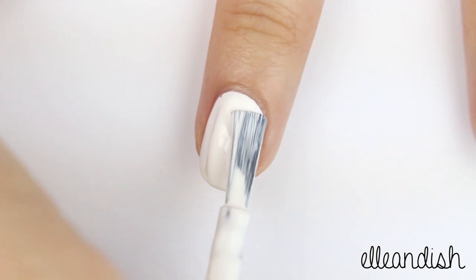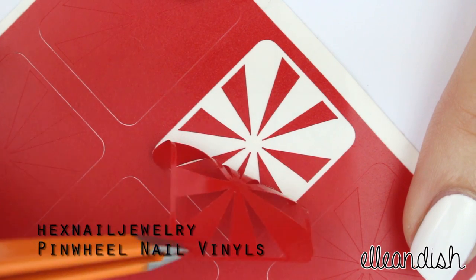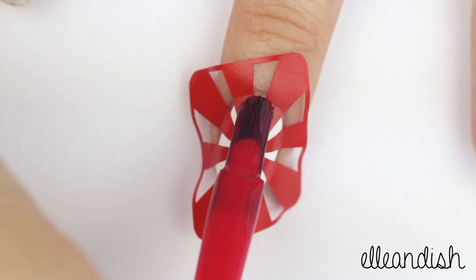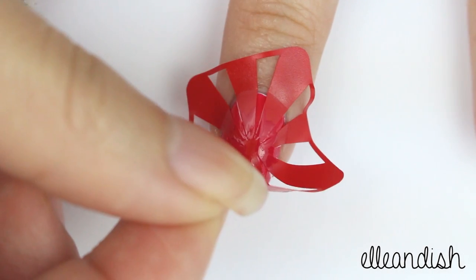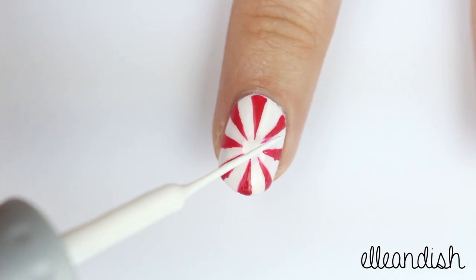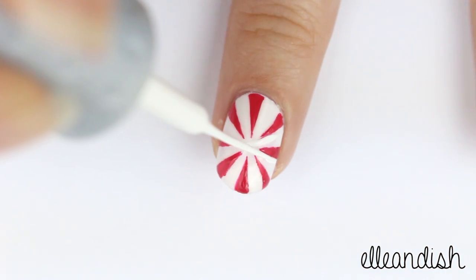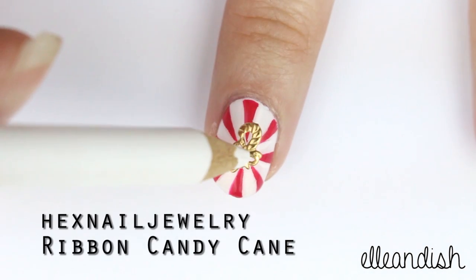For the middle nail apply a white base color. Here I'm peeling off these nail vinyls as my peppermint candy template, and I applied it to a completely dry white nail. You can use a fast drying top coat here to speed it up if needed. Apply your red polish over the empty areas of your stencil, then remove that stencil while the polish is still wet. If needed — and I definitely do — clean up your lines with a nail striper, a fine nail art brush, or a toothpick dipped in white. In the center of the nail I'm applying this cute brass candy cane charm.